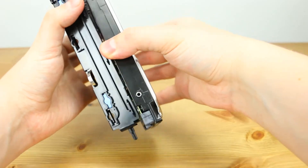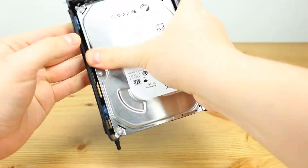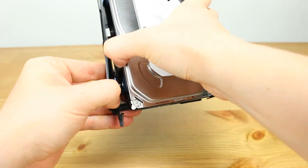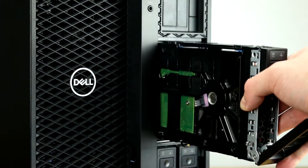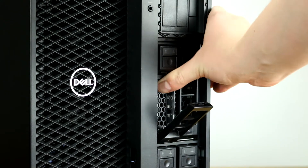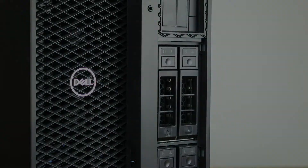Remove the tray from the system by depressing the latch and pulling the tray out. Place the hard drive in the tray, and ensure each of the four pins finds their way to the retaining holes on the sides of the hard drive. Once properly mounted, the hard drive will be flush with the tray and you can plug the drive into the drive bay. The data and power connections are built into the hard drive bay, so you don't need to worry about connecting any cables.